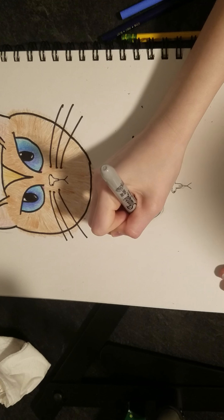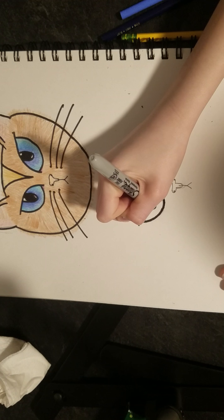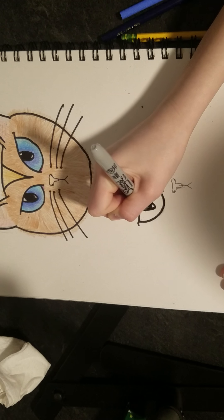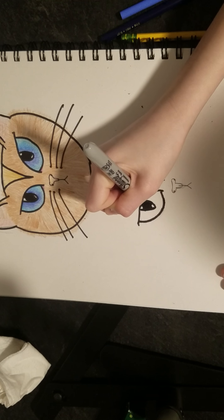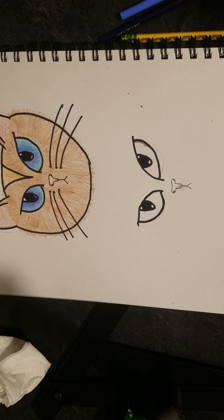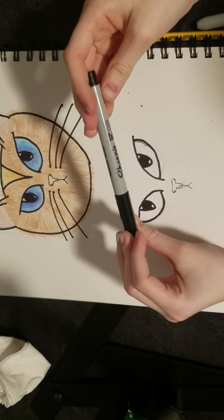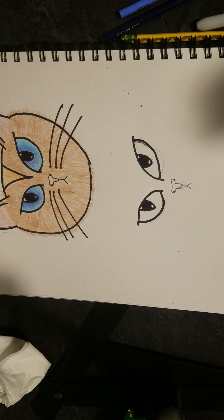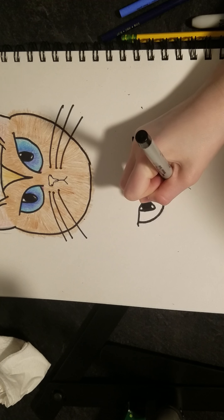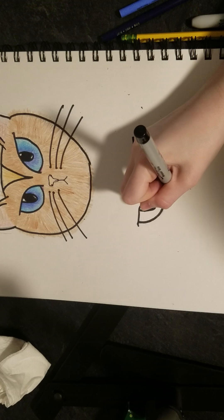Outline the eye and leave some white at the bottom and top, then color the rest in. Now take your thin Sharpie, outline the nose, and color in the dots.